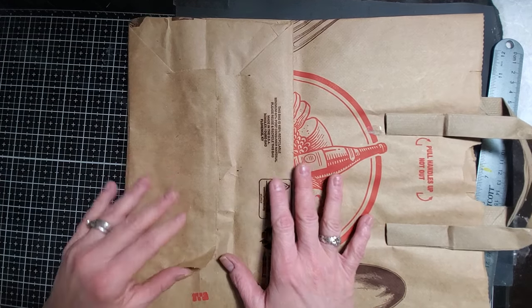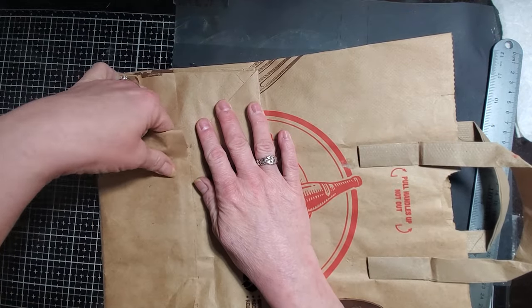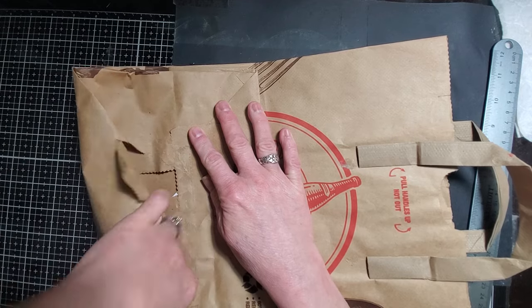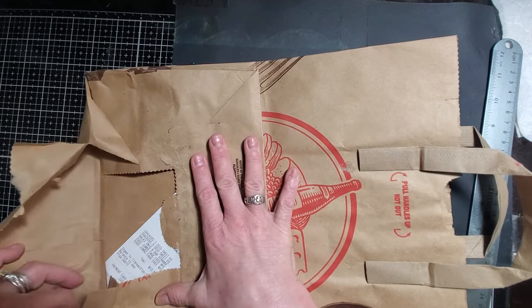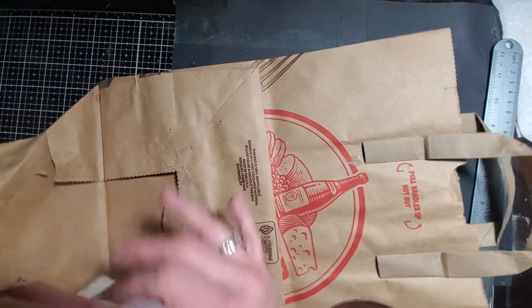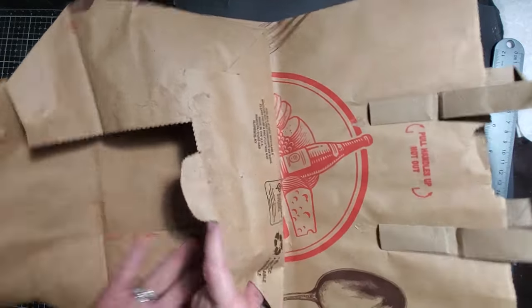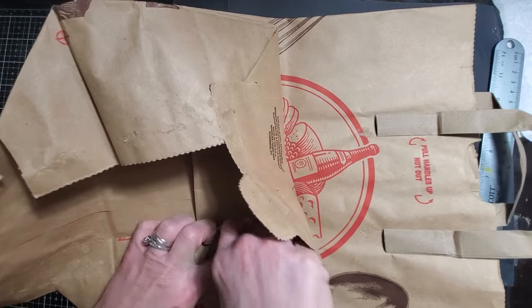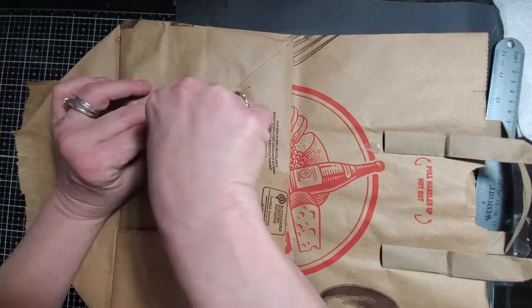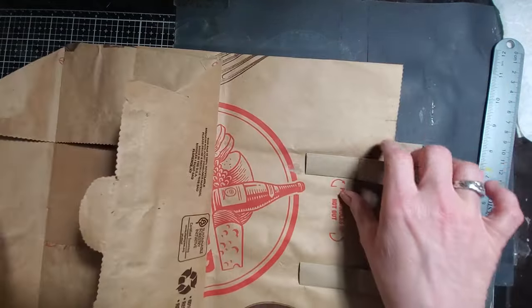Grab yourself a paper bag if you have one, and we're going to tear the bottom open. I'm going to see if I can get two or three bags out of this one bag, doing it the way Pam did it. I will try to remember to link her video so you can see her method. My method is — this is my first try. I haven't even done it by myself, so there you go.